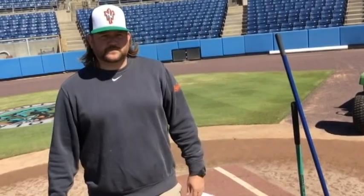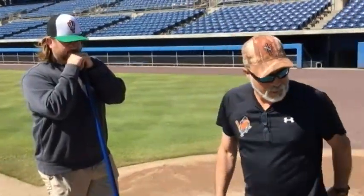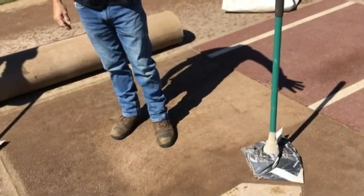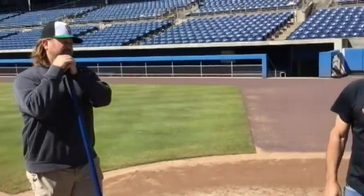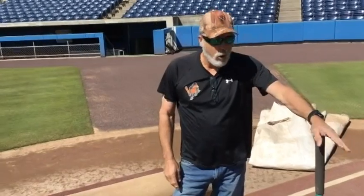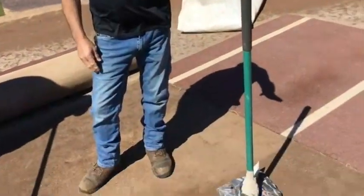That happens every day? Every single day — sometimes twice when we have doubleheaders. Now this is all because baseball players do what when they're in the batter's box? They dig a foot hole so they can have a toe hole in the clay and have a sturdy stance. It depends on your clay whether they dig a hole or not — if it's too sandy like a high school field they'll dig it right out, but here we just have a little toe hole.